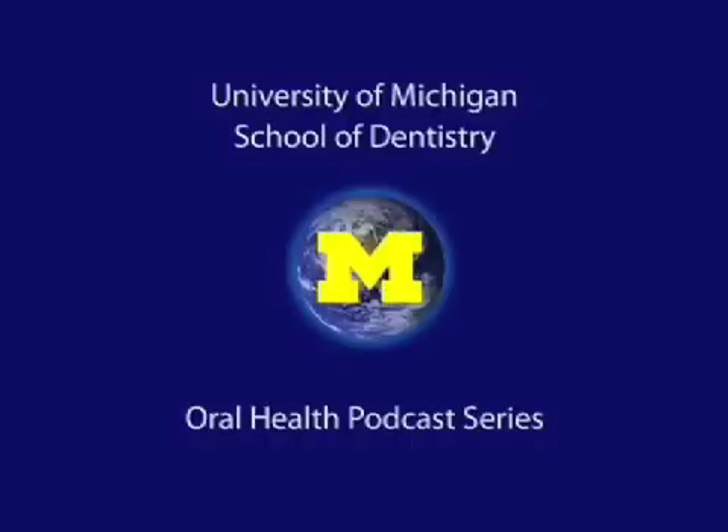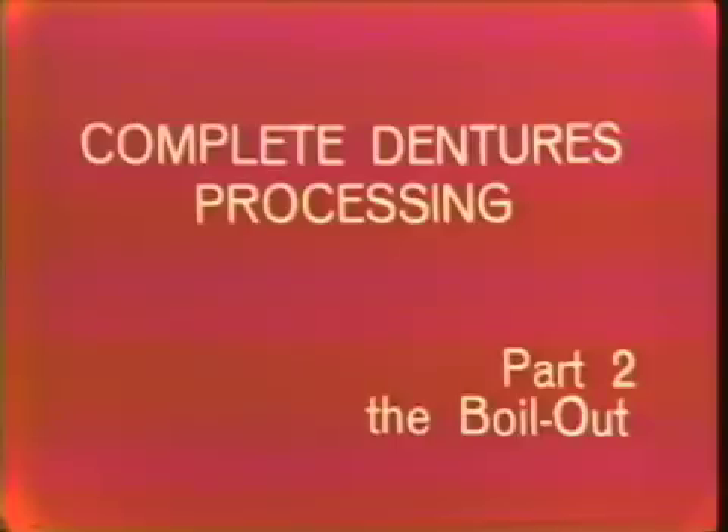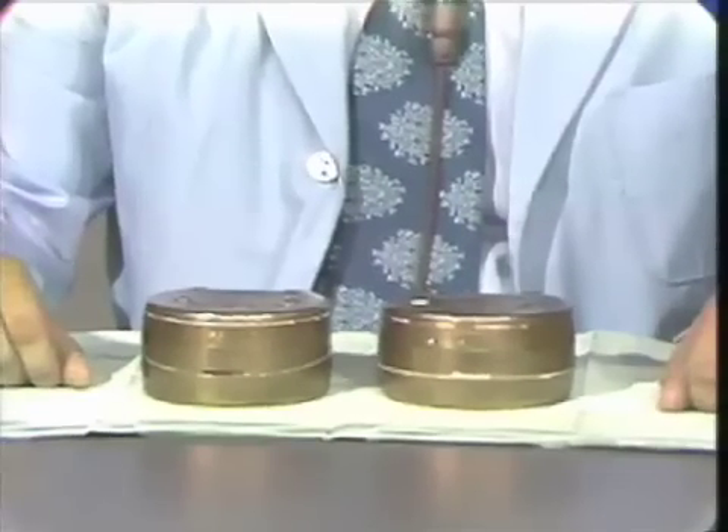Welcome to the University of Michigan Dentistry Podcast Series, promoting oral health care worldwide. In this procedure, I will be demonstrating how to boil out a complete denture prior to processing. In our last exercise, we completed the flasking of the maxillary and mandibular denture following the wax-up procedure.